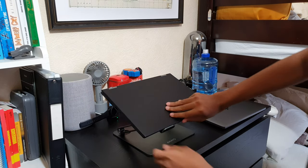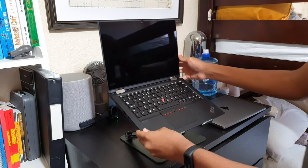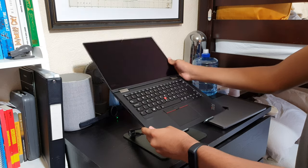It also has rubber grips at the bottom of the actual stand which ensures that this doesn't move around on your actual desk. So I guess that's the end of the video. This is the OEVO laptop stand, a cool Amazon product you should try. This was episode one and I'm going to be making more episodes of these. If you guys did enjoy this quick episode of cool Amazon products you should try, make sure to subscribe if you do want to see more, like the video and comment down below what products you actually want to see on the channel. Thank you guys for watching. Make sure to like and subscribe. Saf Ashraf. Peace.